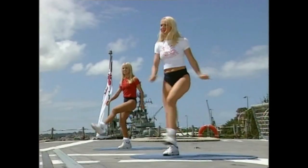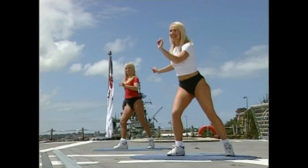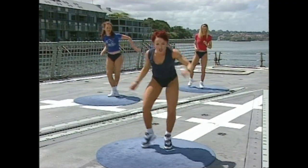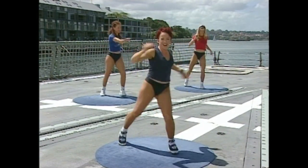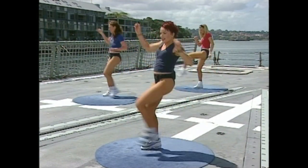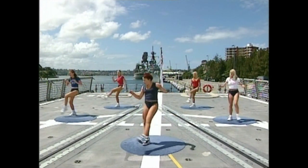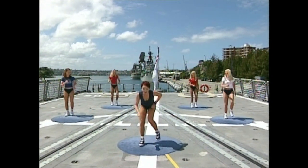Ready? Speed it up — one, two, one, two, three. Kick, back. One, two. Here we go, now we're happening! Do four more — kick, again, three, two, one. Hold it. From the top.